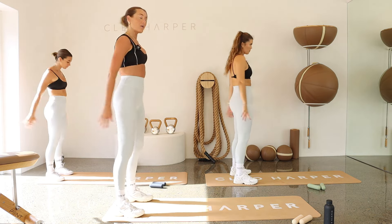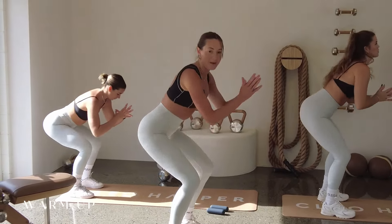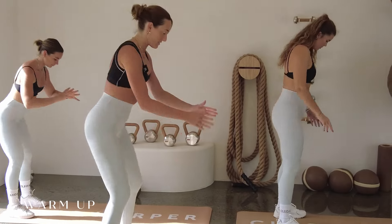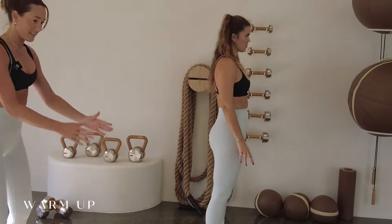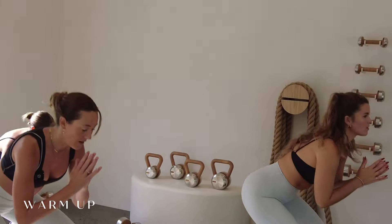Good thing is we're going to make our way through each set, repeating twice straight away. So once we make our way through the whole round, you are done. And then we'll do a nice little warm down at the end. Let's go — final two and one.